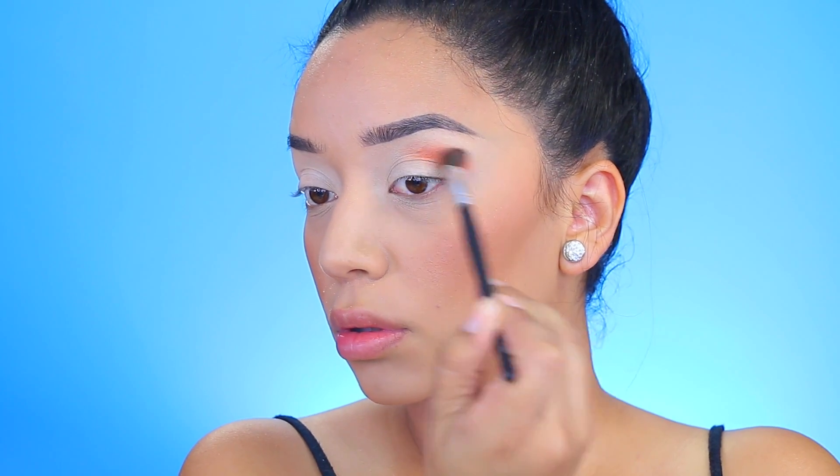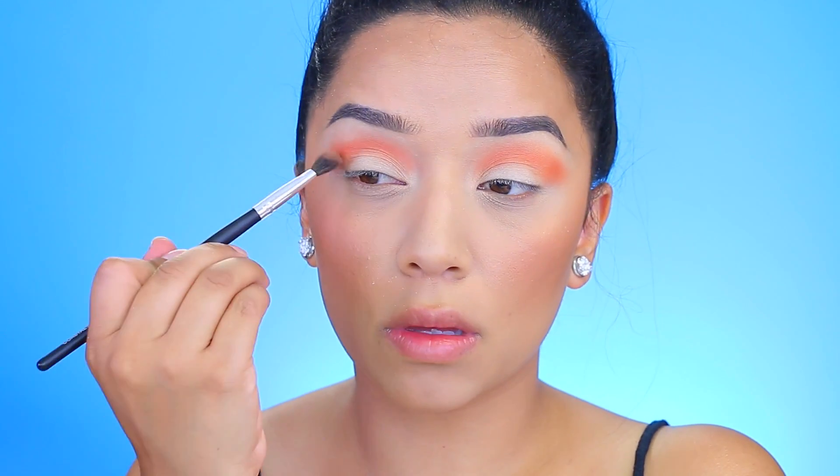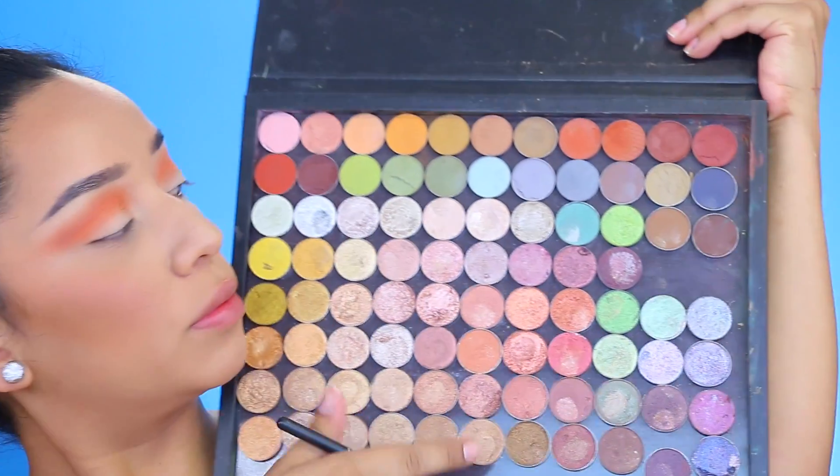I'm going to take this shadow from the Juvias Place palette — I'll have the name of the palette listed down below. I'm applying that with a fluffy Coastal Scents brush all over the upper crease. I don't have a defined crease so I kind of have to make my own as I go. Make sure you start with a little bit of product and then work your way up so you don't struggle with blending.